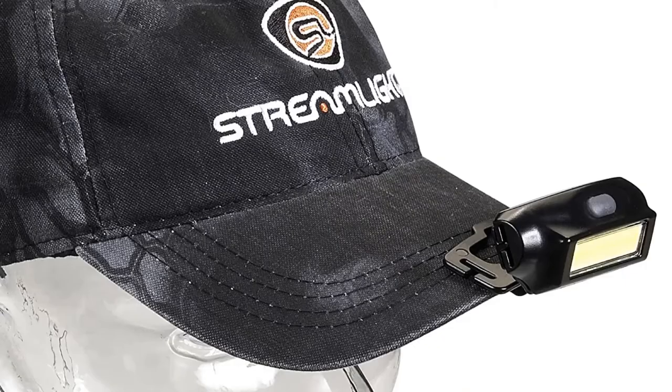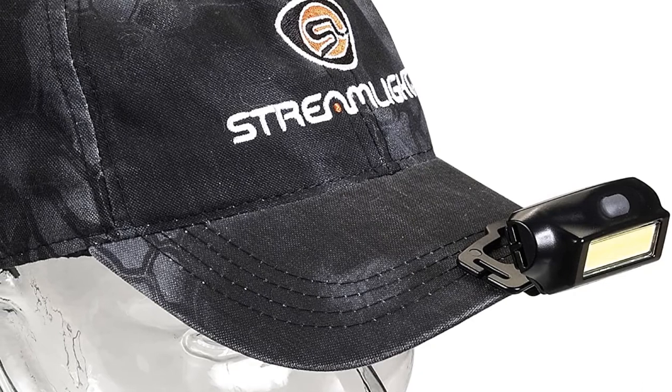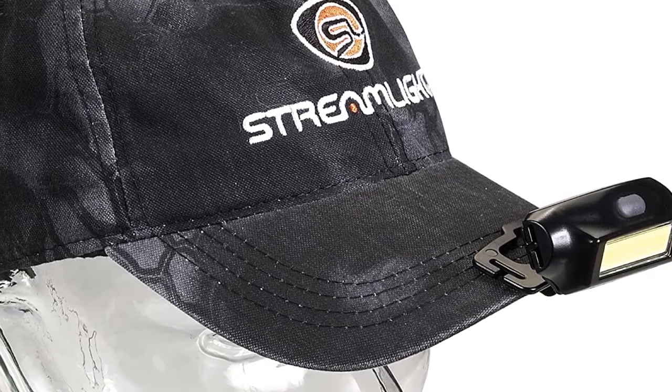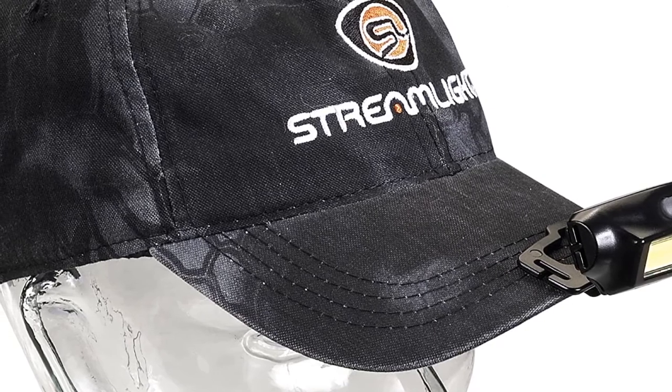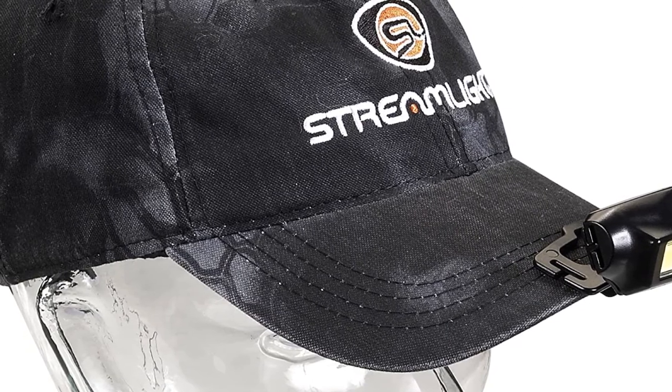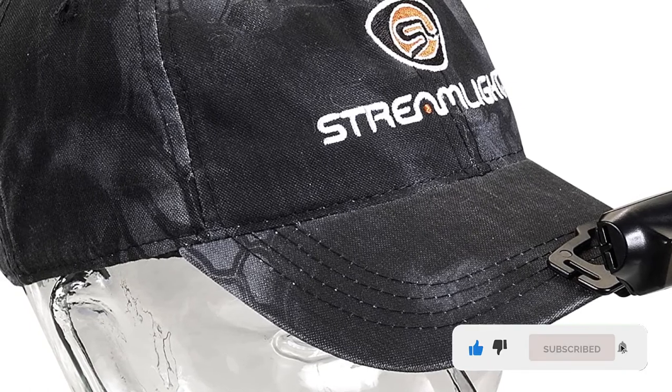The rechargeable battery is constructed from lithium polymer, which is tough and long lasting. A rubber plug prevents debris and dirt from getting into the USB charging port. It is also one of those handy clip-on hard hat lights, as it features a snap-in clip adapter that guarantees ease in connecting it to your hat.